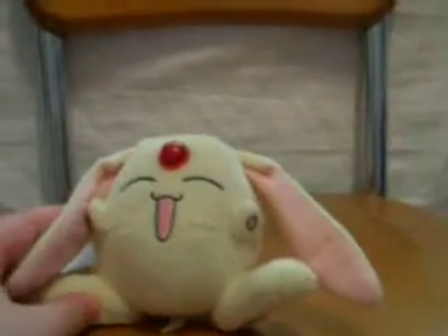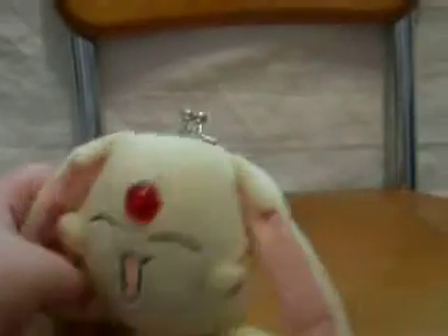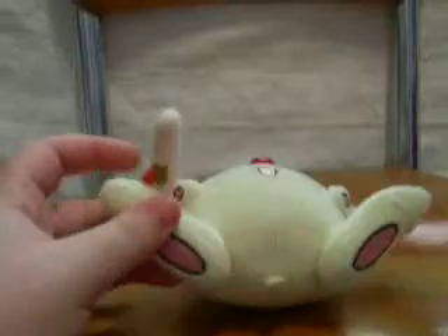This is my Mokina change purse. I got it at Otacon this year. I collect some Mokina things, as you know.